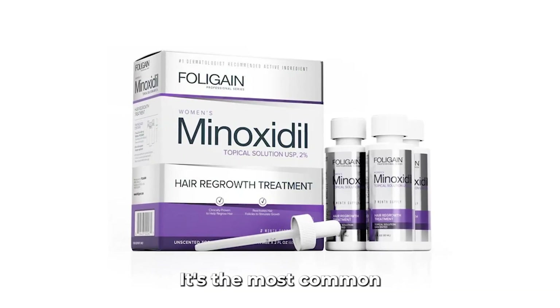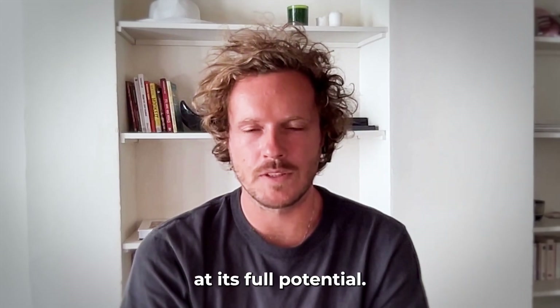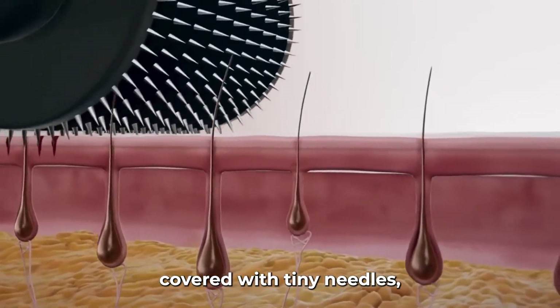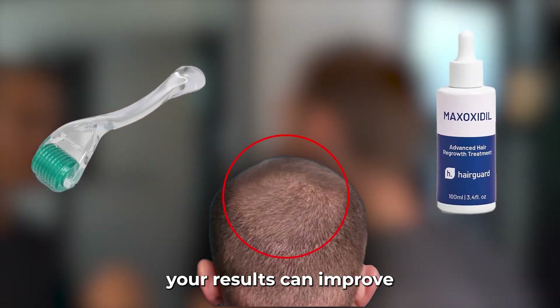Most people have heard of minoxidil — it's the most common hair regrowth treatment. But here's the surprising truth: minoxidil alone isn't working at its full potential. There's a small tool called a derma roller, a roller covered with tiny needles, and when you use it together with minoxidil, your results can improve dramatically.